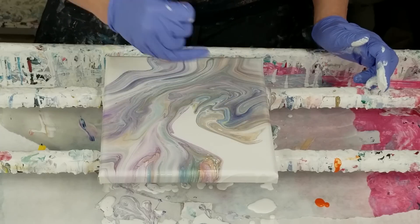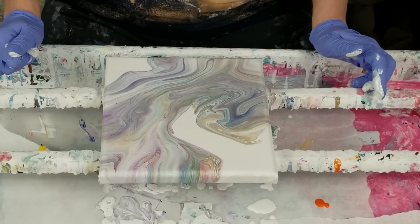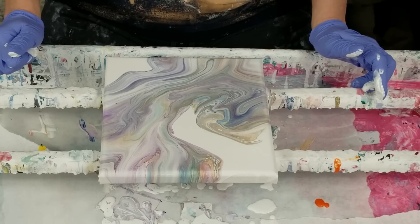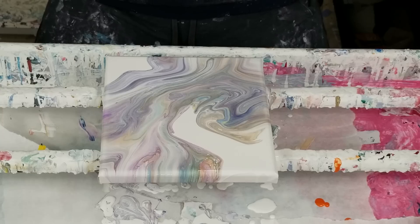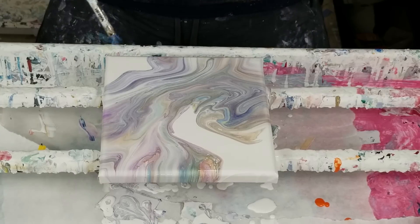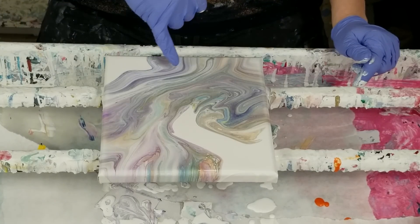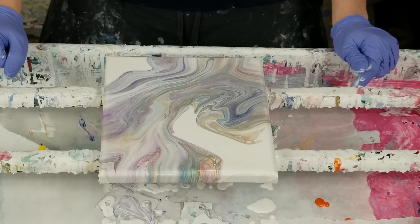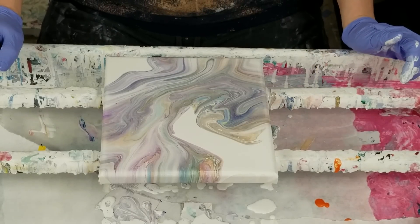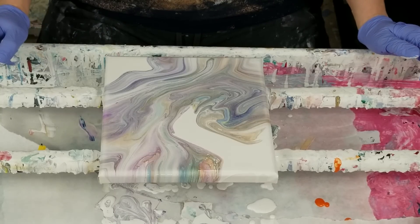I'm kind of thinking about getting rid of that part because it's kind of a funky color. Although I don't want to, I'm going to torch real fast just to make sure. Actually, that made the purple stand out more and that yellow come out. I'm going to leave this part because I think trying to remove it is going to be too difficult, and then I'd have to fix the rest of it.